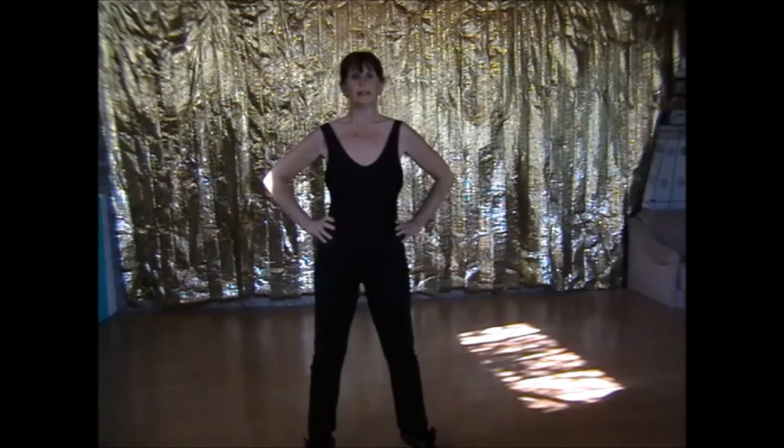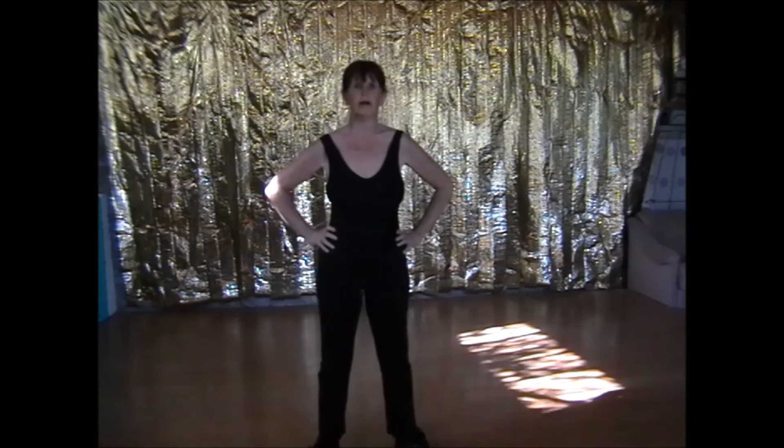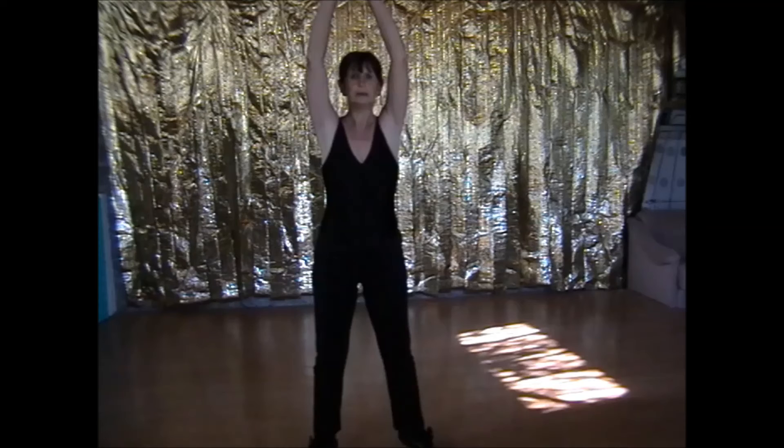Rise. Lower. Rise. Hold it there. Arms up to balance. Pull that stomach in. And lower. Circle the arms.